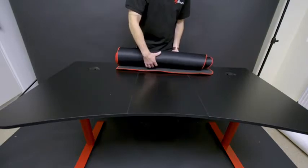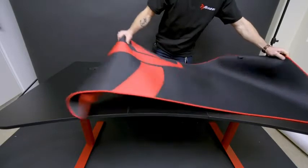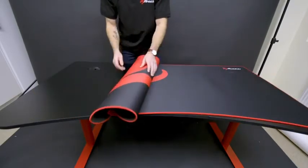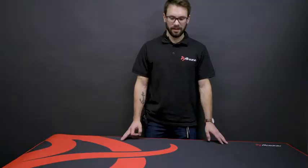And then finally, for the full surface mouse pad, you just got to roll it out and place it on top. And there you have it — your new ARENA desk is all assembled.